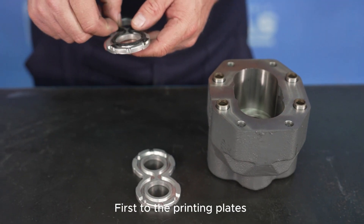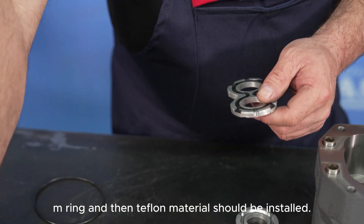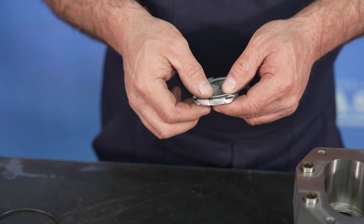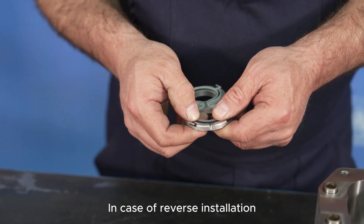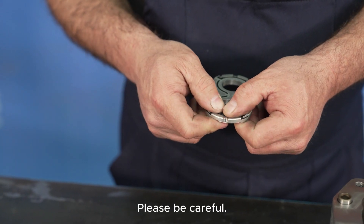First, install the M-ring on the pressure plates, followed by the Teflon material. If installed incorrectly, the parts will not fit properly into the channel. Please be careful.